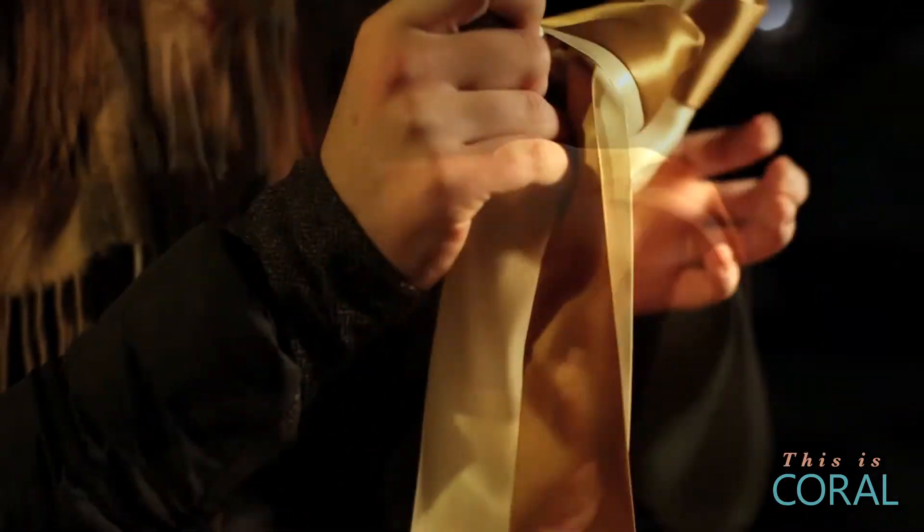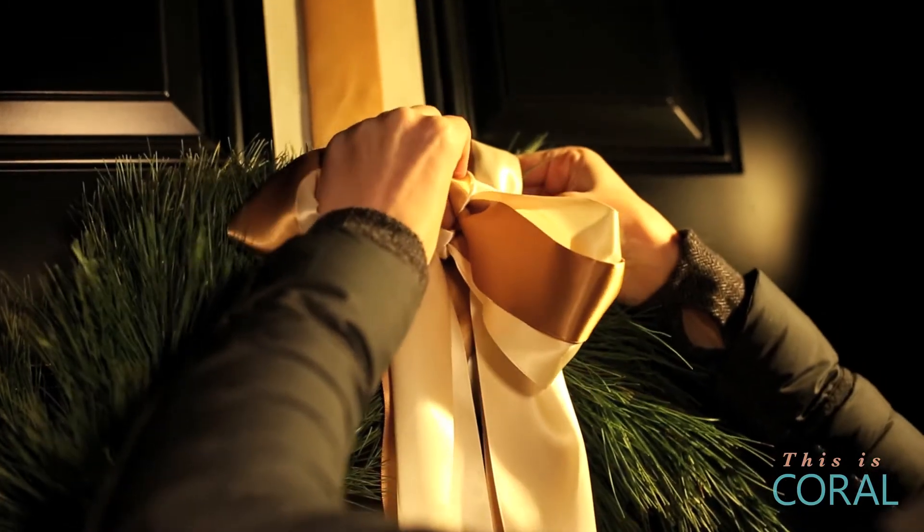With the remaining ribbon, tie a large bow and secure it to the top of the wreath with a safety pin.